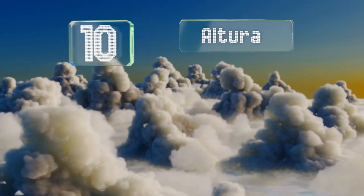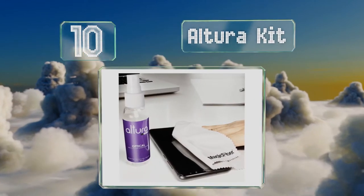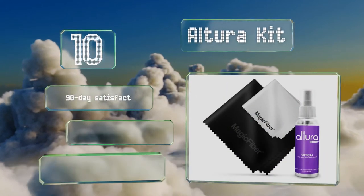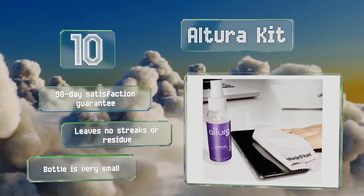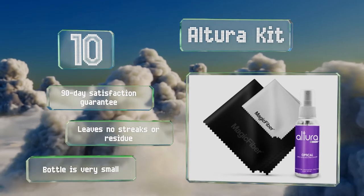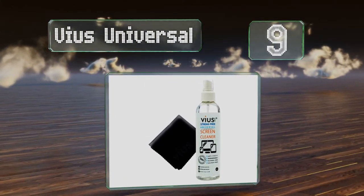Starting off our list at number 10, the Altura kit includes a 2-ounce bottle of solution and two extremely soft, oversized microfiber cleaning cloths. The liquid contains no alcohol or ammonia, so it's safe to use on coated glass surfaces such as lenses and your phone. It comes with a 90-day satisfaction guarantee and leaves no streaks or residue. However, the bottle is very small.